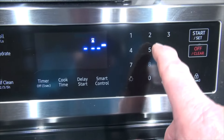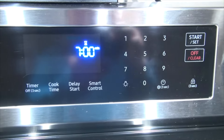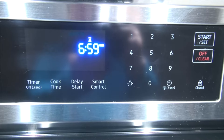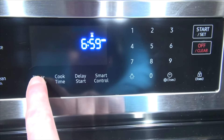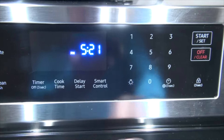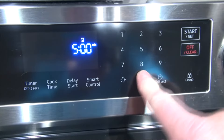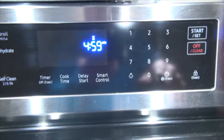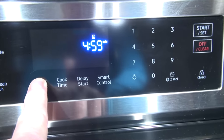We push timer and say we want to put in seven minutes — it counts down one second and then stops. This happens on all the settings. Like if I put down 15 minutes, I put timer, one, five, zero, zero, start — and it only counts down a second.